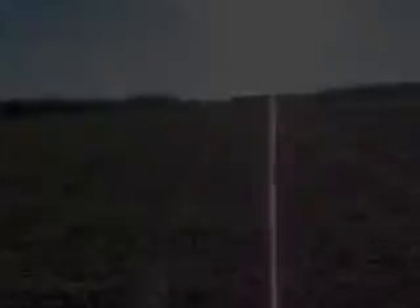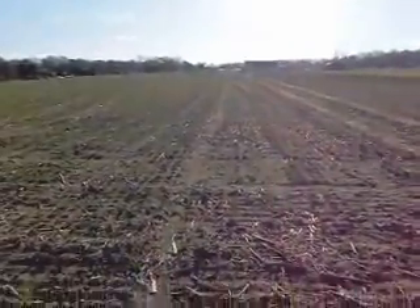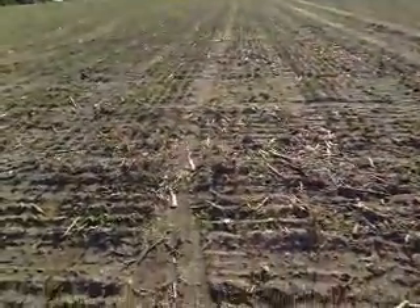It's a week after planting and the wheat has sprouted and it's off to a good start despite the late planting date.